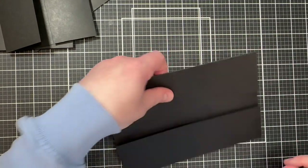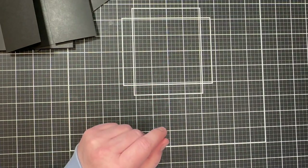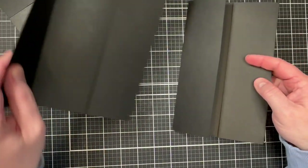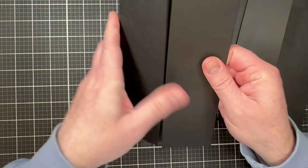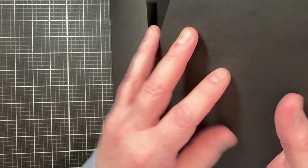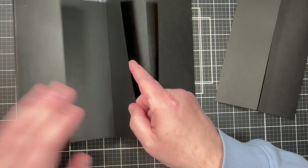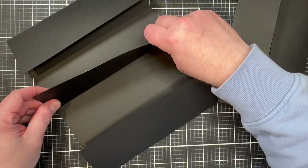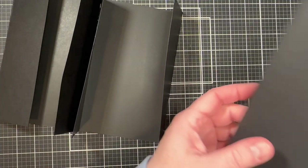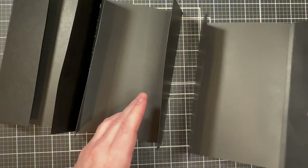All pieces are now scored and folded. We'll start assembling by taking the flat piece with no extra scores and one of the scored/folded pieces, then connecting them with double-sided tape and craft glue. You can use both or either — the glue gives you a little maneuvering time since it doesn't set as quickly as the tape. It's going to go like that on one side, and then the same on the other side.